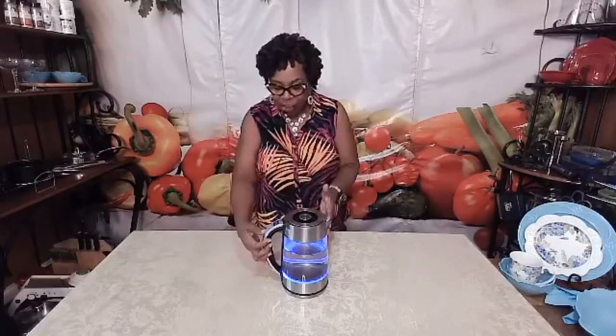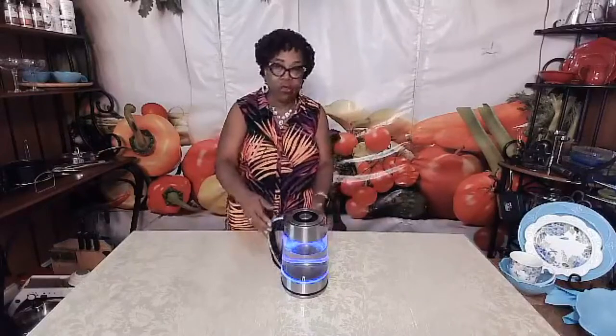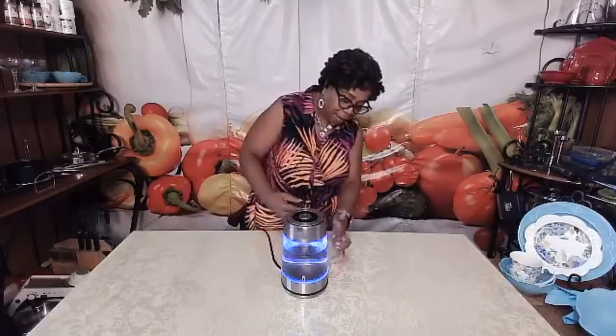First of all, let me share the fact that our electric kettle has a 1500 watt heating element within it. And you can use it for whatever number of cups of water you would like. For example, if you just want to use two cups of water in your electric kettle, you can — that is the minimum amount. The maximum amount is up to seven cups.